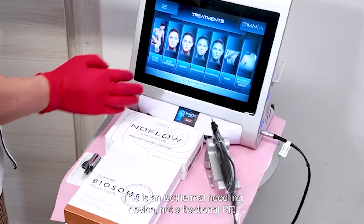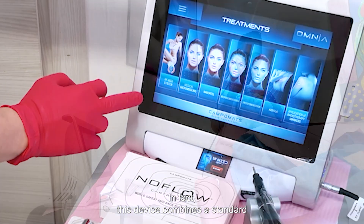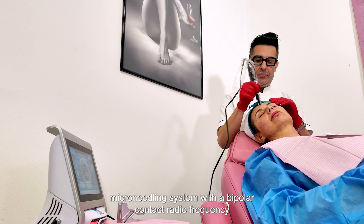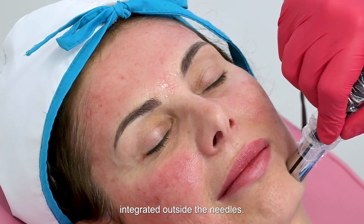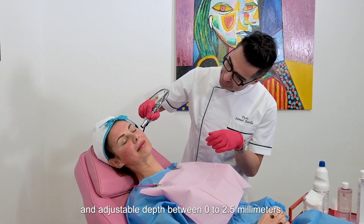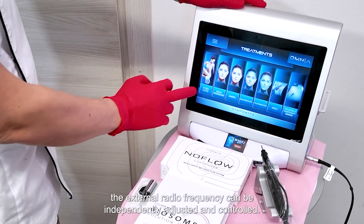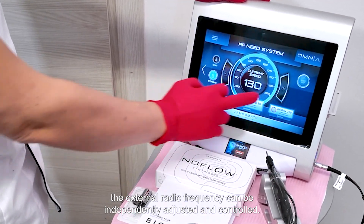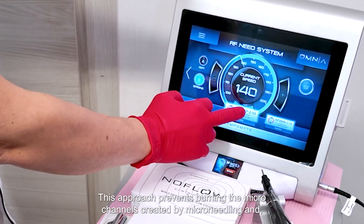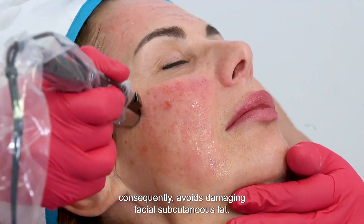This is an isothermal needling device, not a fractional RF. In fact, this device combines a standard microneedling system with a bipolar contact radiofrequency integrated outside the needles. This allows working with the microneedling cartridge at a variable and adjustable depth between 0 to 2.5 millimeters. With the RFNED system, the external radiofrequency can be independently adjusted and controlled. This approach prevents burning the microchannels created by microneedling and consequently avoids damaging facial subcutaneous fat.